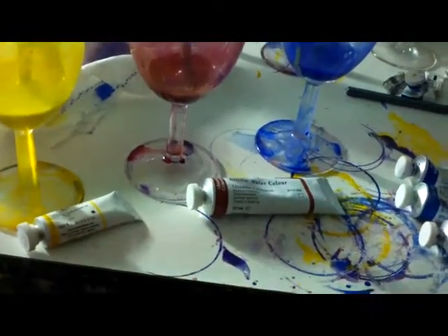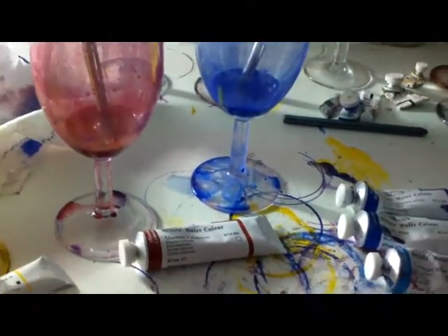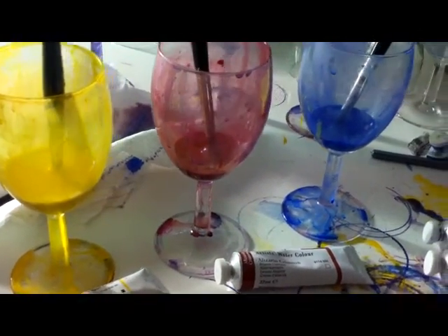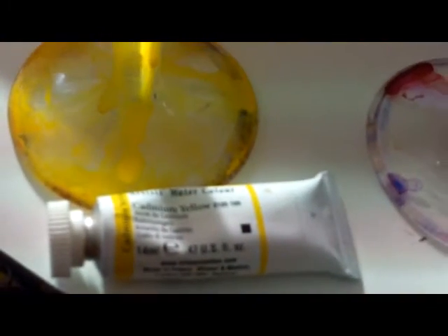I paint everything — everything you see on my website, everything you see in the videos — it's basically done from three primary colours: obviously red, yellow and blue. With the yellow I just use one yellow and, if I can get that in focus, that is cadmium yellow.